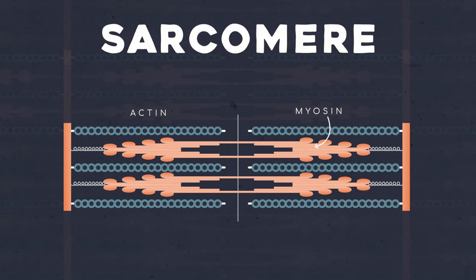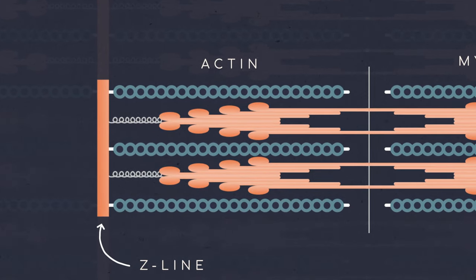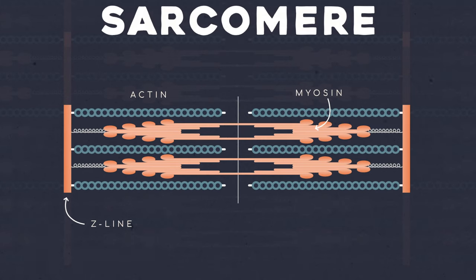I remember these because if you look at the sarcomere sideways, you can kind of see an M in the myosin strand, so the other one must be actin. At the end of each sarcomere is the Z-line, or Z-disc — whatever you want to call it. This is formally the border of each sarcomere. Z is the end of the alphabet, and it makes up the end of each sarcomere.